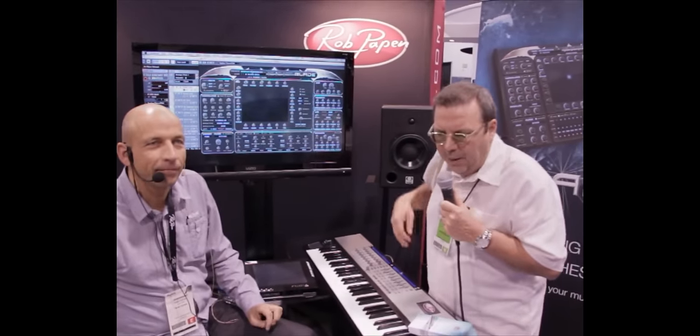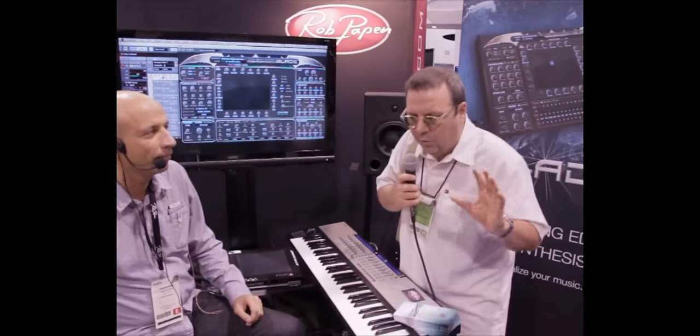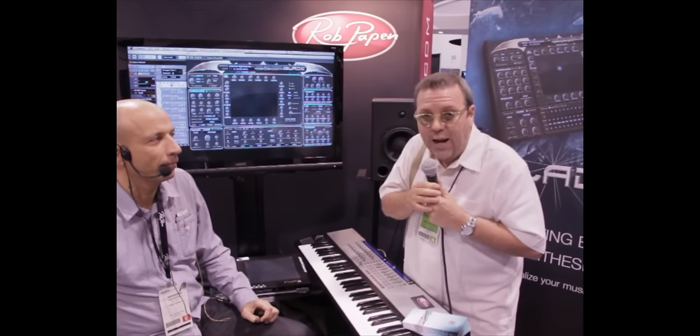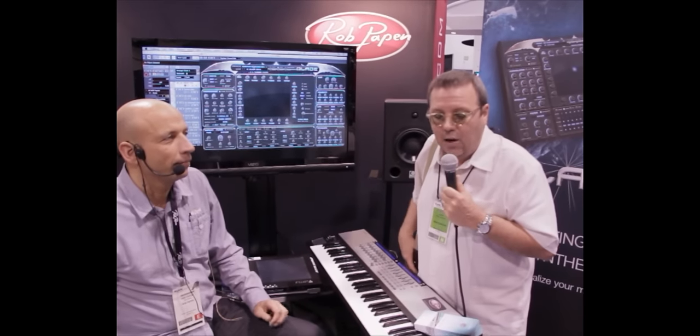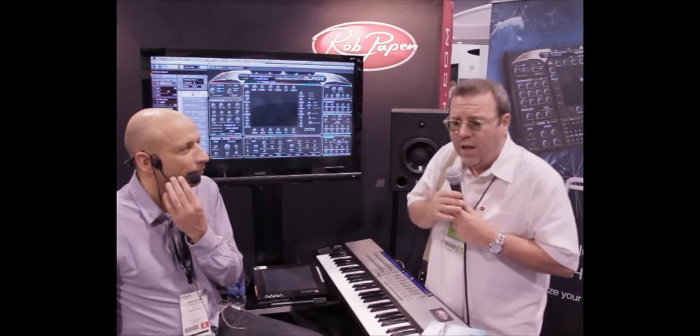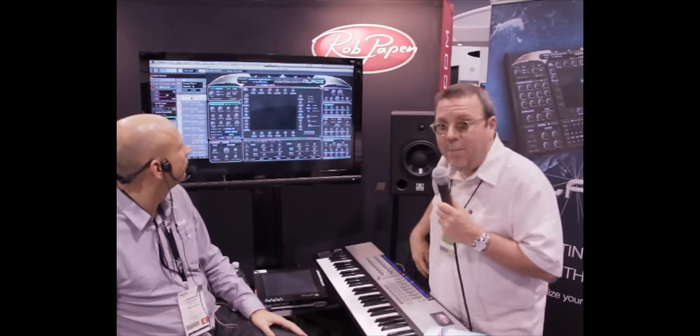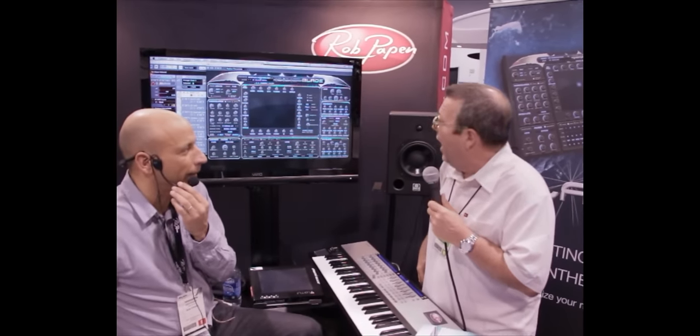NAMM 2012, we're here with Rob Papen, and he makes some incredible synthesizers. We reviewed last year Punch, and he's also known for Predator, Blue, and others you've probably seen. He's got something new that's not quite out yet, but he's going to show it to us, and it's called Blade.